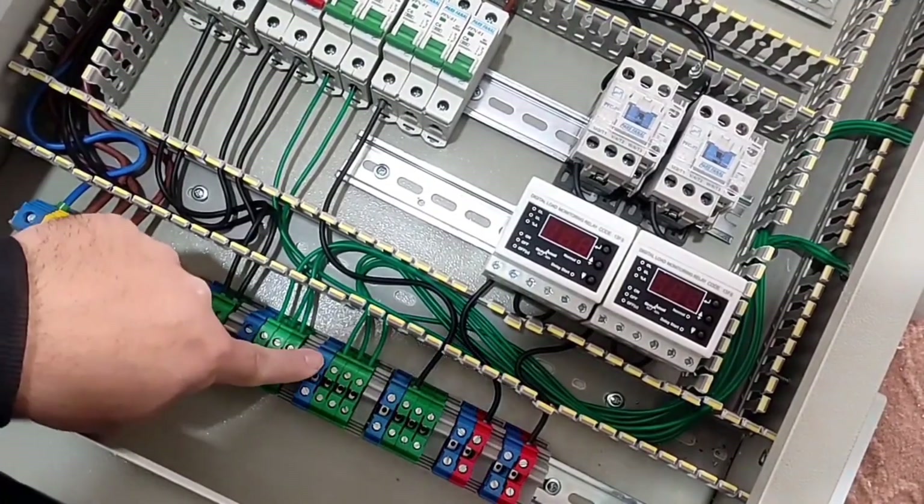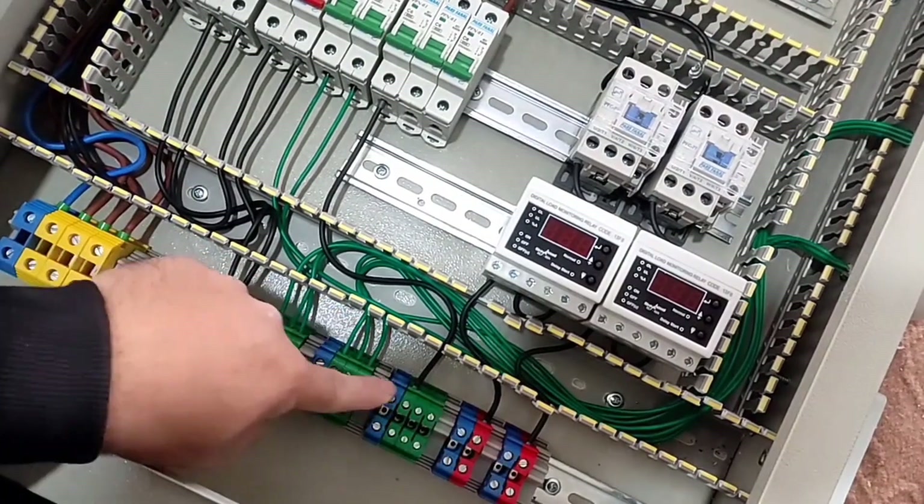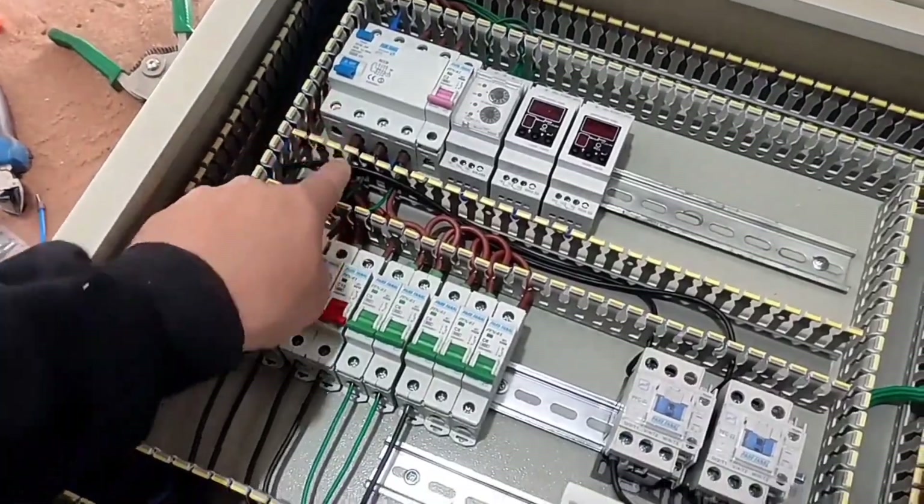All single-phase outputs need a neutral wire, so we connect the neutral wire from the neutral output of the RCCB switch to the blue neutral terminals.